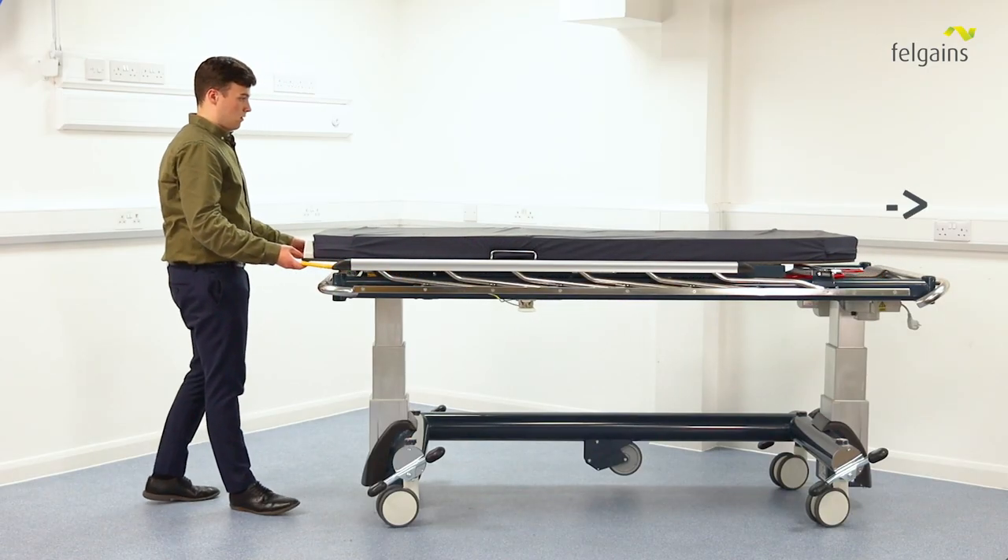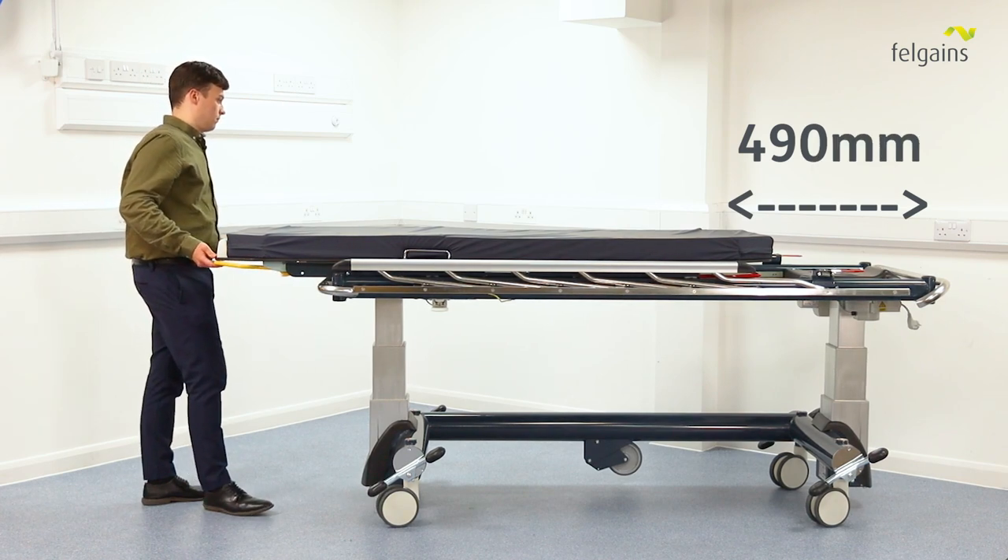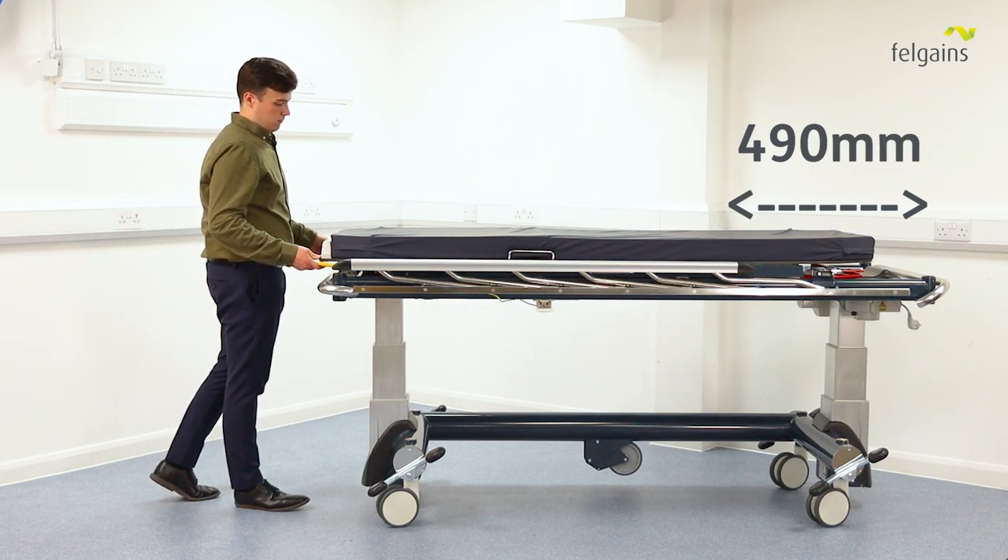This can make getting a correct and accurate image difficult if you have to keep moving the C-Arm. The ImageFlow stretcher slides 490 mm longitudinally, allowing you to move the mattress platform to get the correct image instead of the C-Arm camera. This can improve speed and efficiency in your imaging.